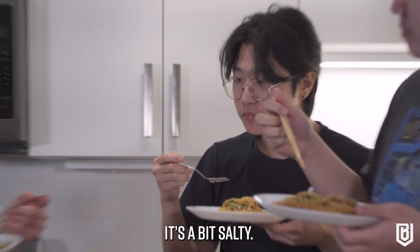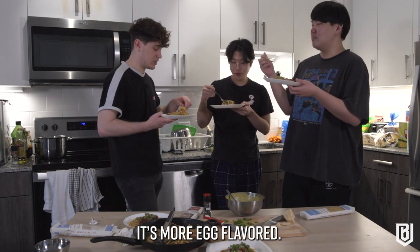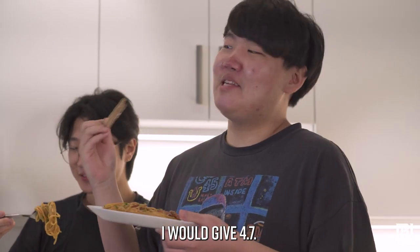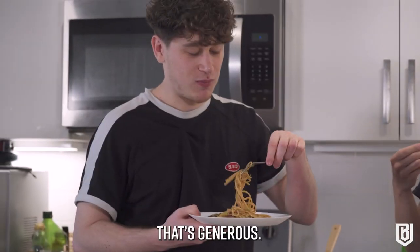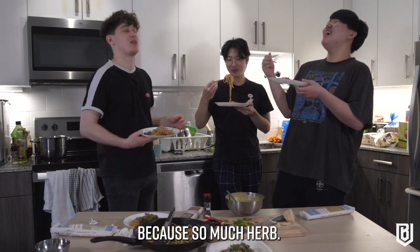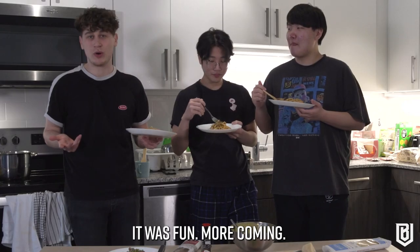It's a bit salty — not too salty, but it's supposed to be salty. It is creamy, but not too much cream, more egg-flavored. Out of five stars I would give it 4.7. That's generous — the 0.3 deduction is because of too much herb. Actually, 4.5. That's good.